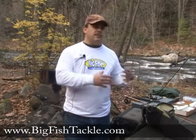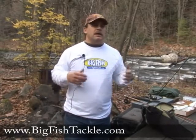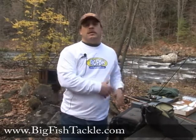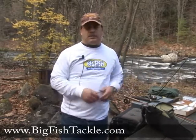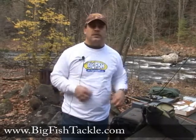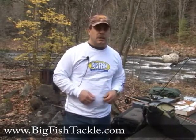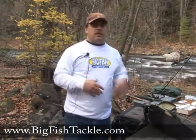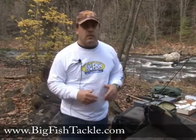A vest has a lot of different pockets you can carry. They have places for your fly boxes, your hemostats, and they have little zingers to hook on different tools, your nippers. They also have a pouch in the back where you can carry lunches, a spare poncho, or a spare jacket or whatever to keep you warm.